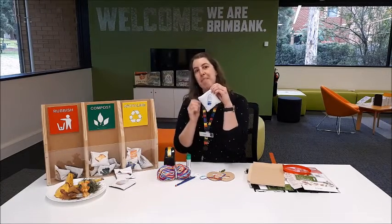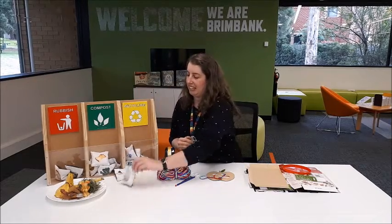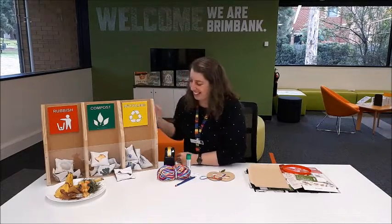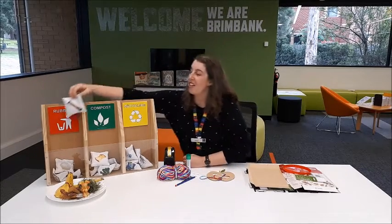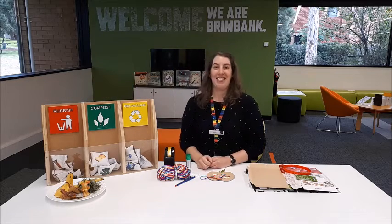Milk bottles — into the recycle bin. Stinky nappy — yuck, definitely straight in the rubbish. And chocolate bars — the wrapper goes into the rubbish also. Well, I've learned a lot from that one.